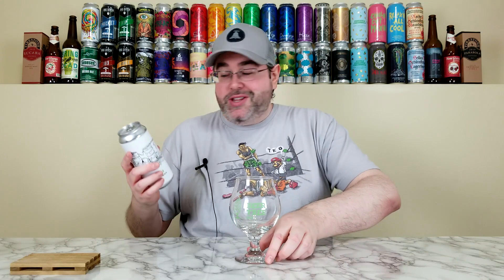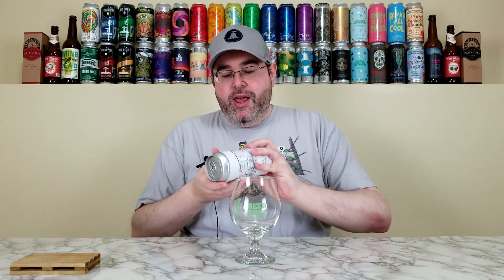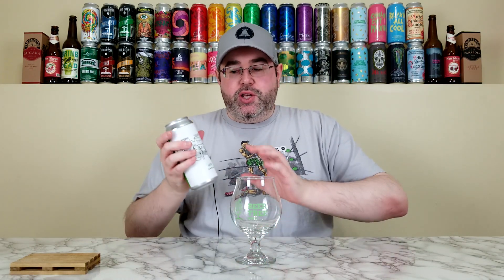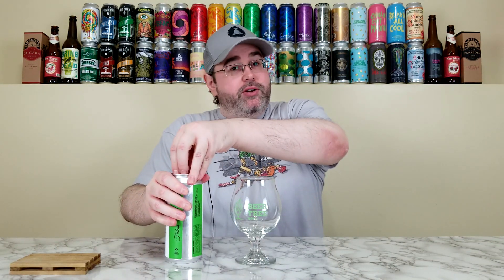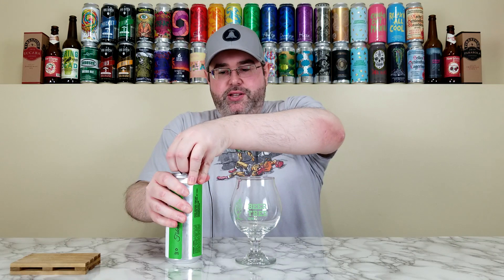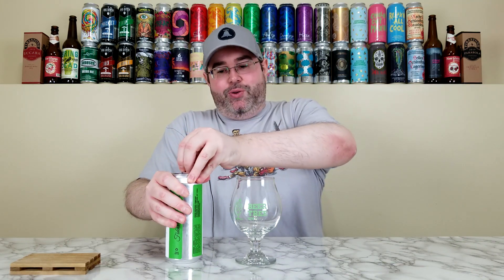Citra hops are kind of featured in this one and I can't wait to get into it. This is just over three weeks old. I purposely waited on this one because Fidens is known for having a little bit of hot burn when their beers are fresh. When Kyle sent this it was about eight days old, so I waited a couple weeks before cracking it open.